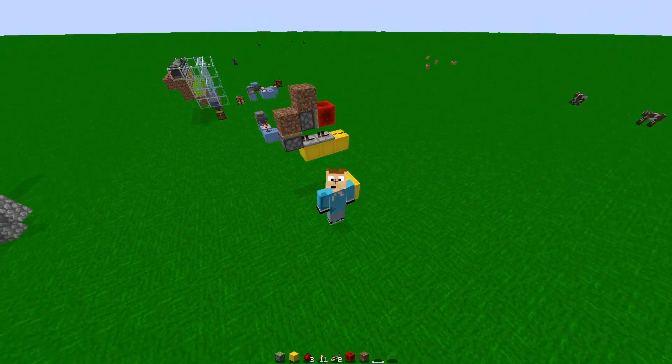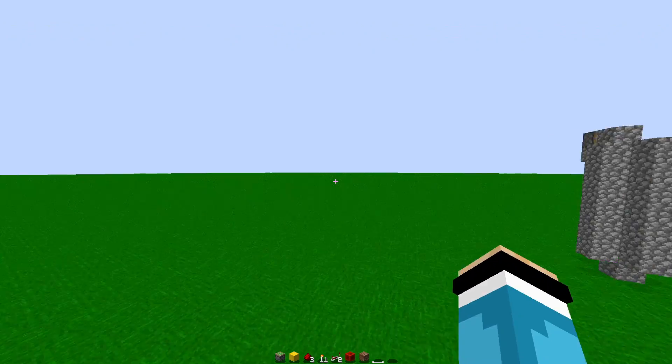Today I'm going to be showing you how you can make a micro-redstone torch key like this.